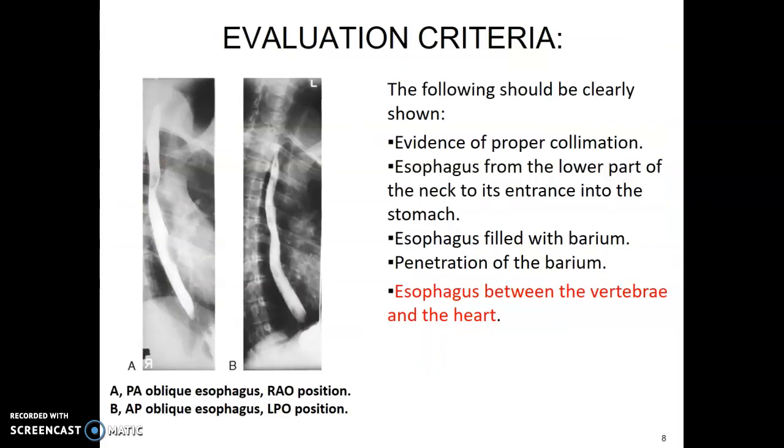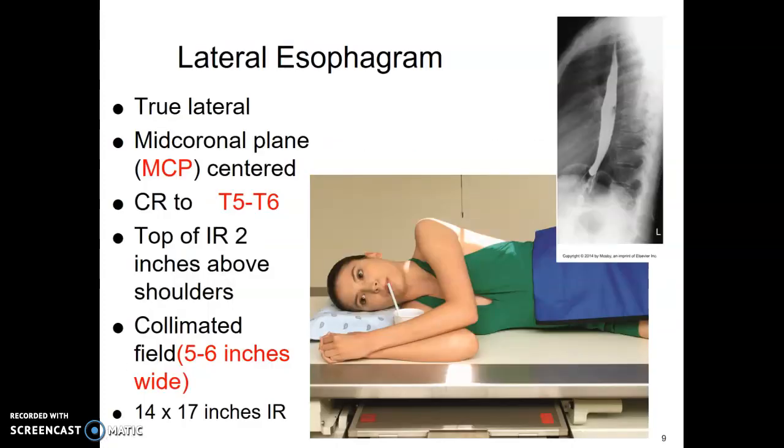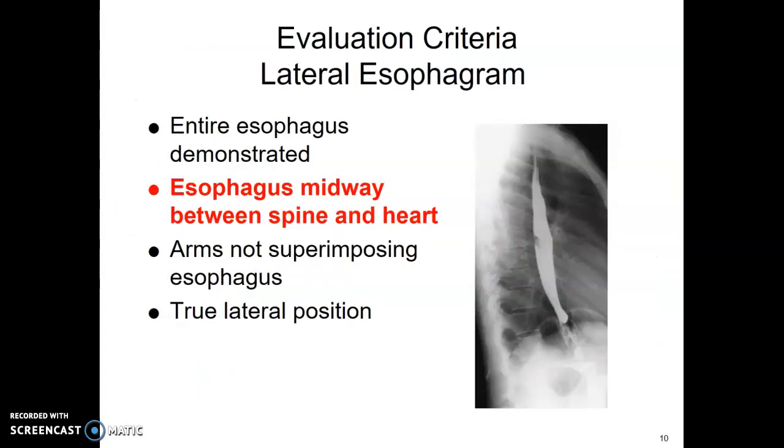To evaluate the image, rotate the patient enough so the esophagus is not on the spine — it needs to be between the spine and the heart. You also want to capture the connection between the esophagus and the stomach, ideally with barium in there. Collimate to the esophagus; for the RAO, I don't want to see both sides of the ribcage. Cone to the esophagus.